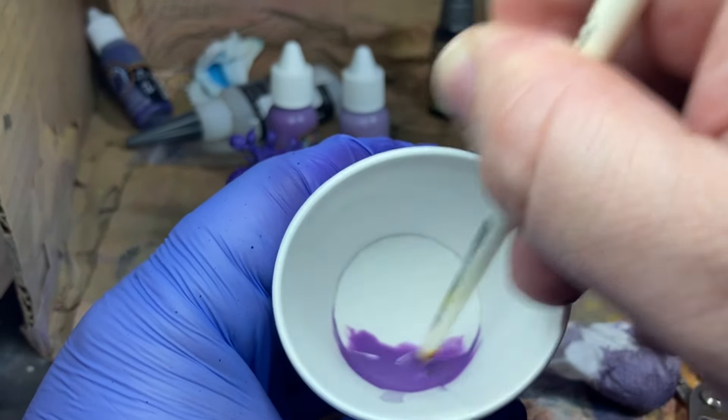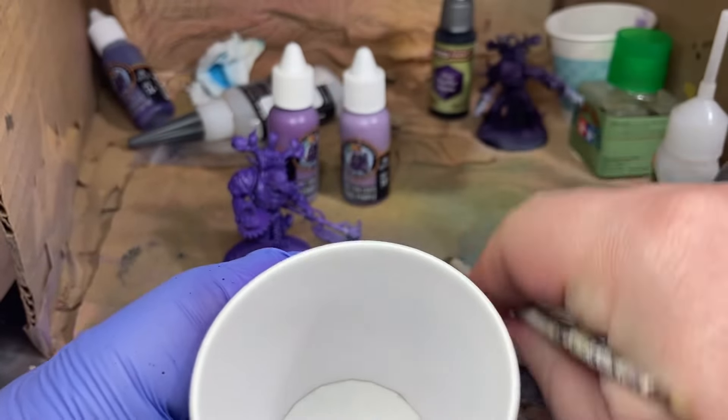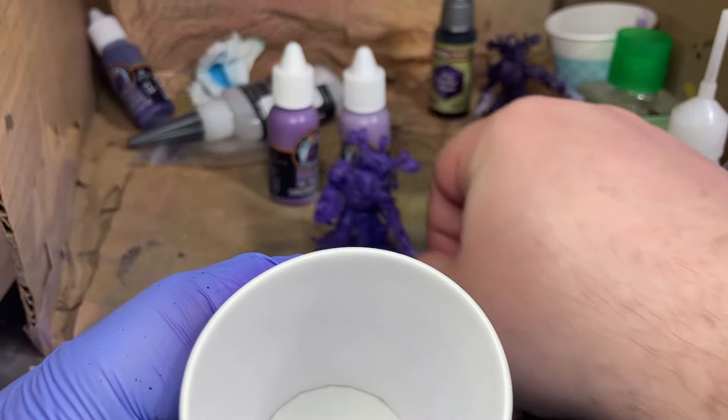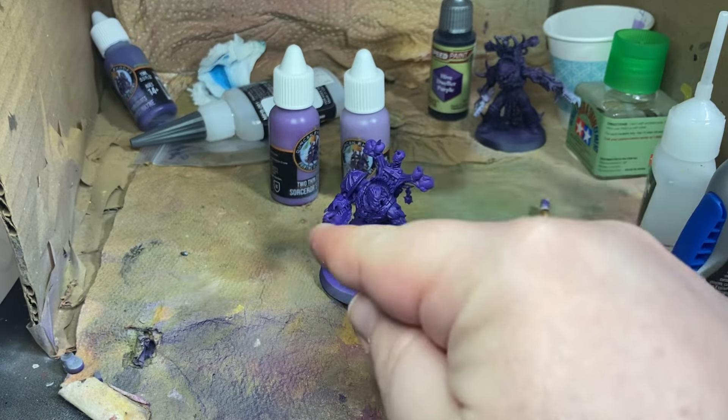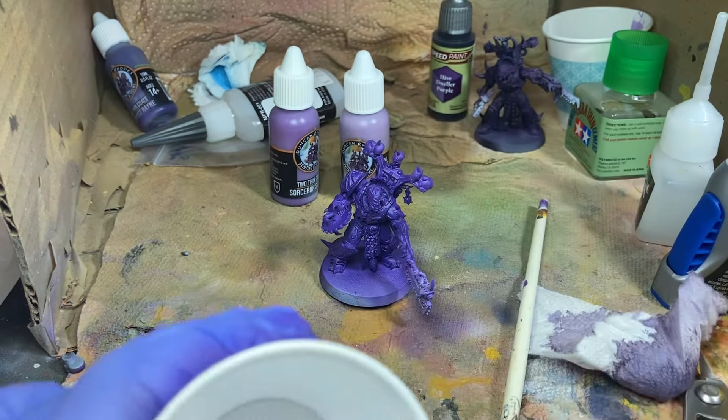Since this is a midtone, we're just going to go for midtone highlights — not going to cover the whole base, just kind of hit the general high points of the model.